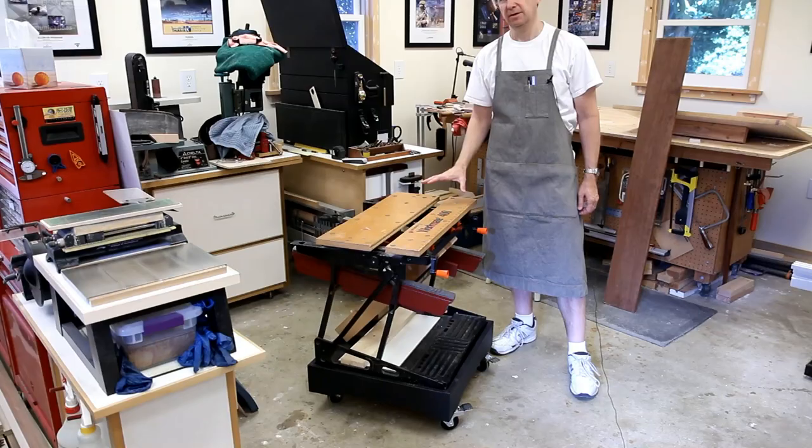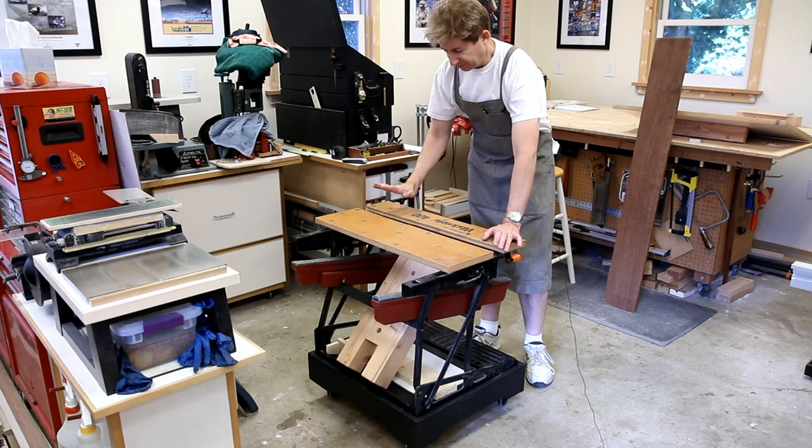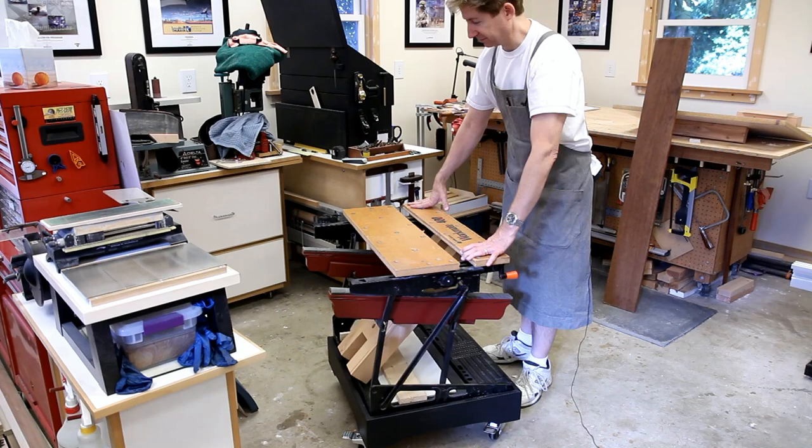You wouldn't think that having casters would be that big of an improvement, but I think it's huge. Before the casters, the Workmate would tend to stay in one spot because I didn't feel like dragging it along the floor or lifting it.